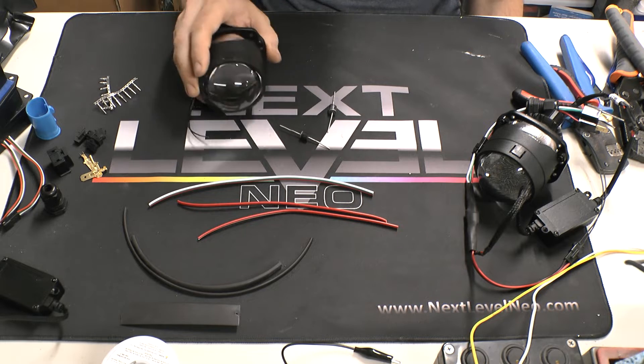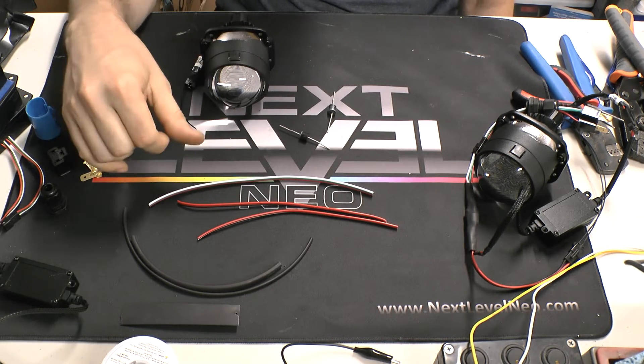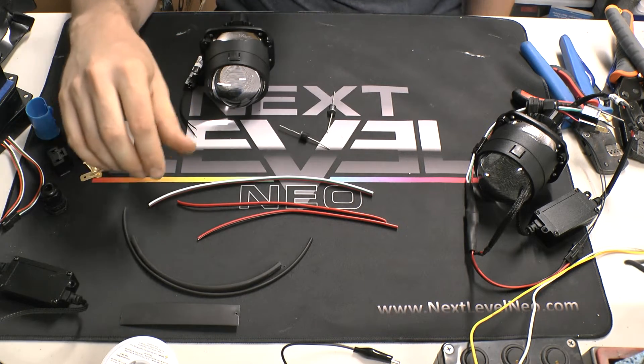Obviously whatever LED projector system you're using matters. These are the two-and-a-half-inch that we sell on the site which have the external driver. If you were to use a three-inch, the driver is built into the projector, so it's a little bit of a different layout.